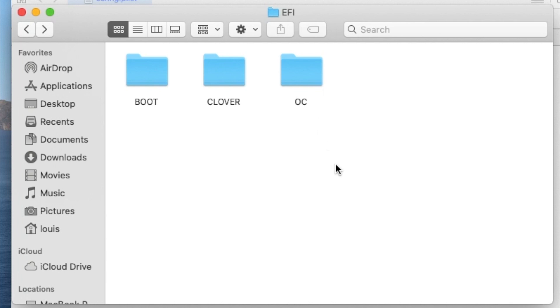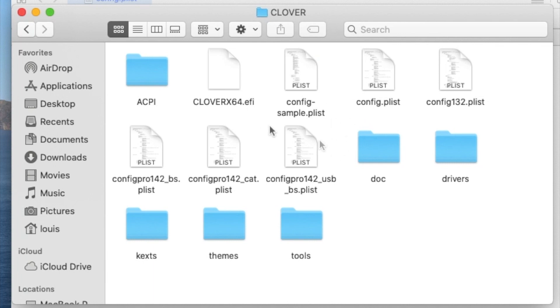I have a tutorial on OpenCore on how to create the EFI to boot, and the next one I'm going to do is how to boot with Clover for both Catalina and Big Sur. The newer version, 5127, is much easier to boot for Catalina than the older version. So don't ask me for the EFI folder — this is how you create an EFI folder yourself.